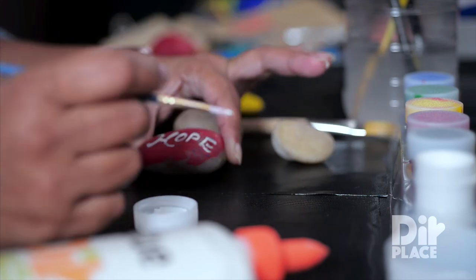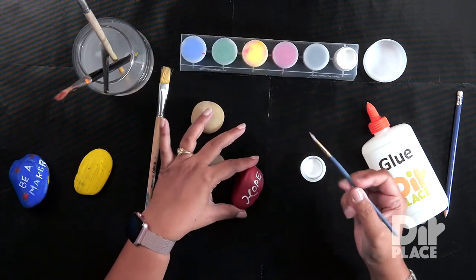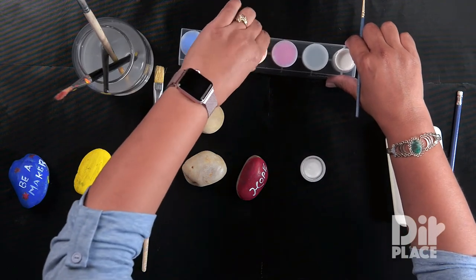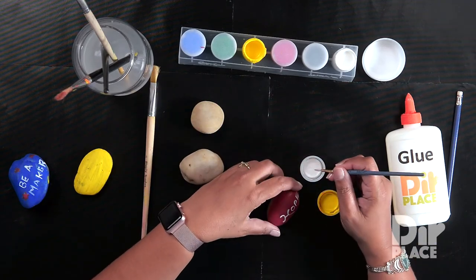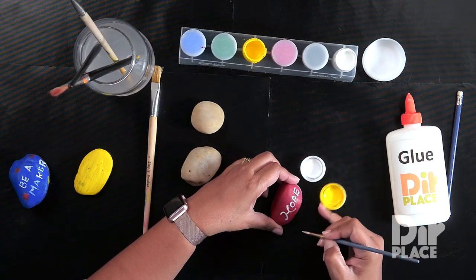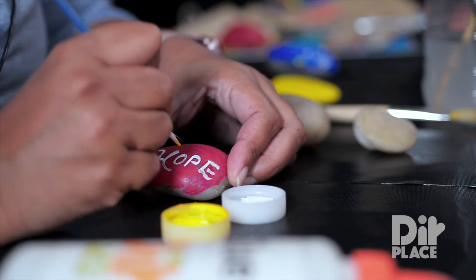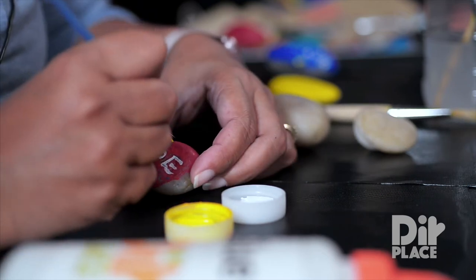Now that I have my word on there, I am going to let that dry and while it is drying I am going to put a little decoration around it. I think I will use some yellow paint, and in this instance I am just going to use dots because you can paint however you wish. I am just going to use dots to form something that looks like a flower.